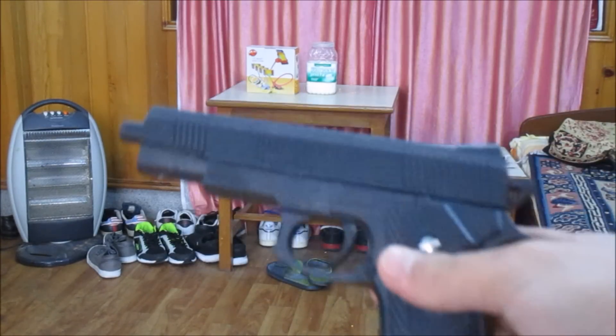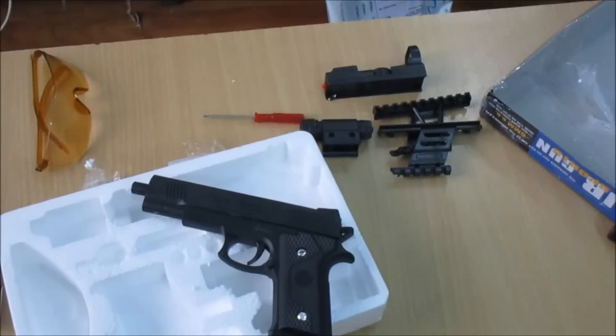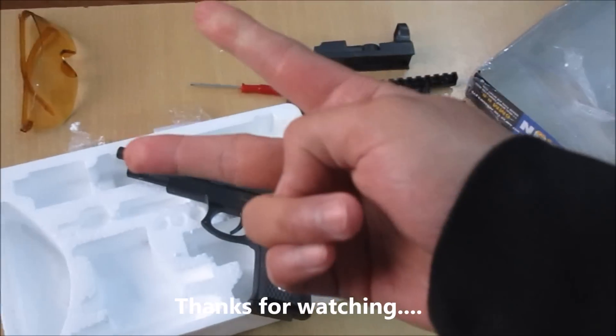Alright guys, so this was the quick unboxing of the airsoft toy gun from eBay India — very cheap looking gun. If you guys liked the video, please do hit like and subscribe. Thanks for watching, peace.